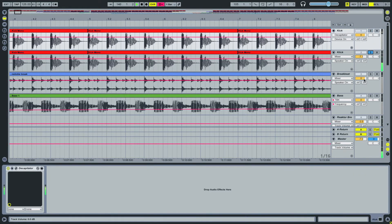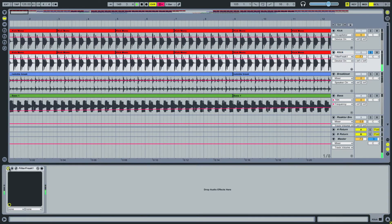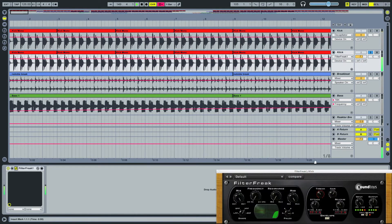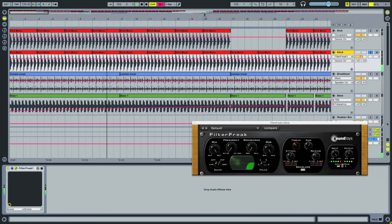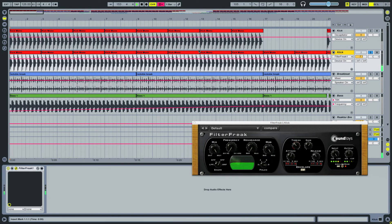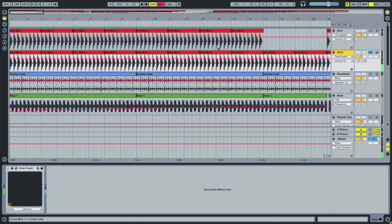Then there's the same exact kick drum but with a filter — also from Sound Toys. It gives a very sort of analog feel with an emphasis on distortion. Here I just filtered the bass out and it's just doing its own thing. I let it be, though in retrospect I probably should have EQ'd some of that bass out. But it's not such a big deal.